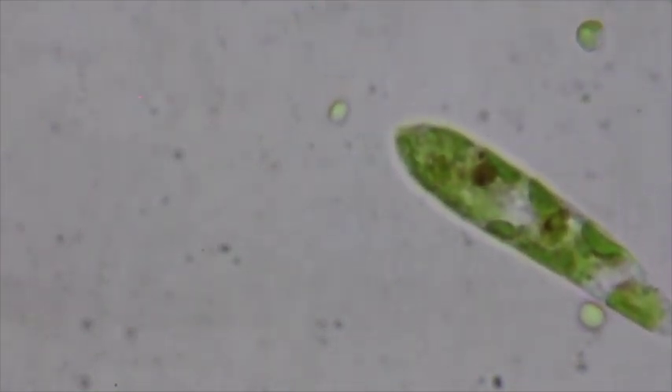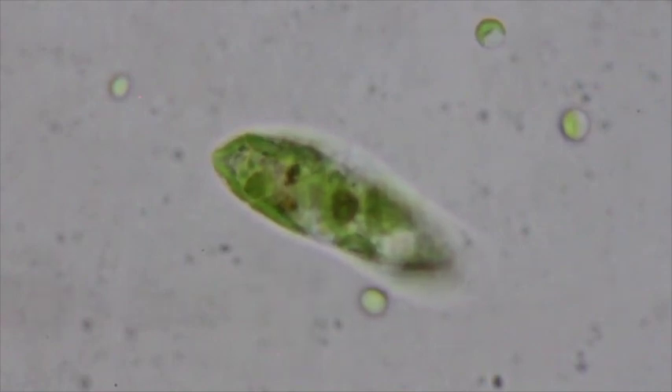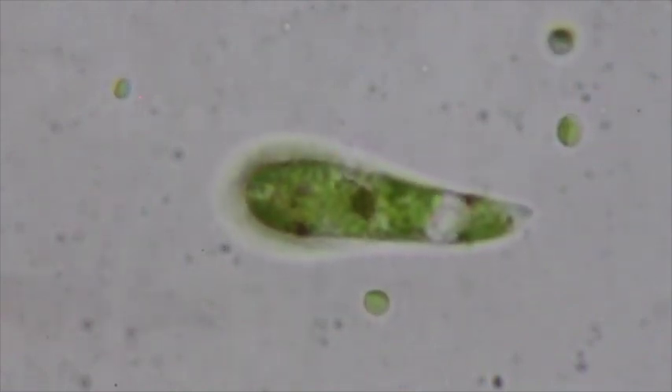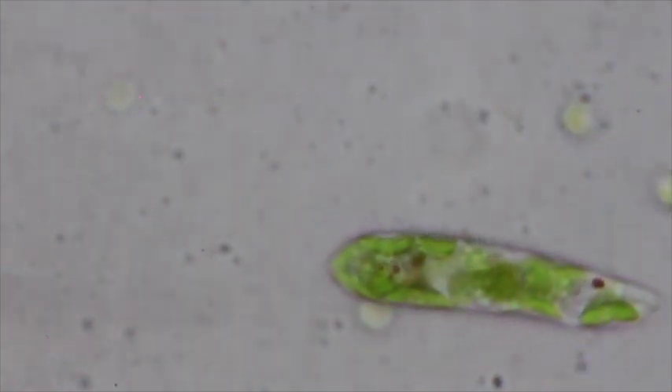It's definitely photosynthetic, with plastids. The stigma is kind of cool because it's an eye spot, and that eye spot senses light and allows the organism to move toward where the light is — very important for these organisms.